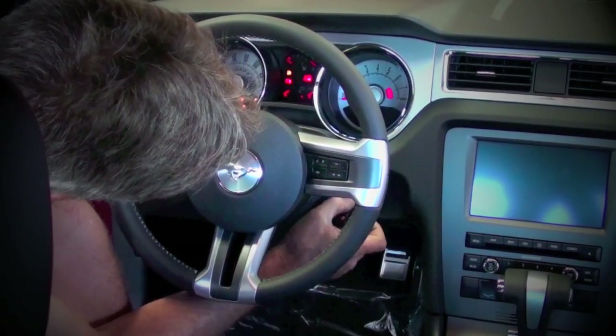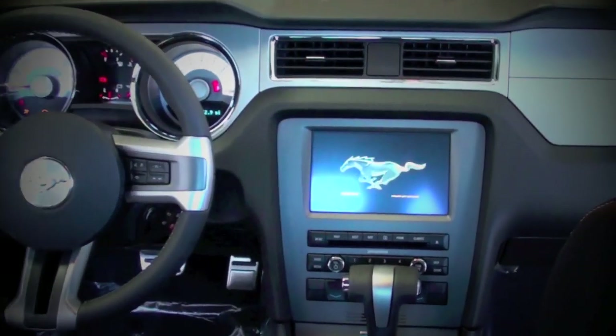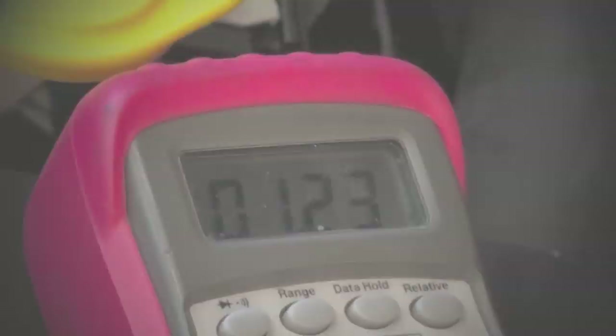To get started, turn the key to the on position and use a digital voltmeter to read the output voltage of the throttle position sensor. You want to make note of the voltage so we can reference it when installing the BBK throttle body. The voltage here is 1.23.